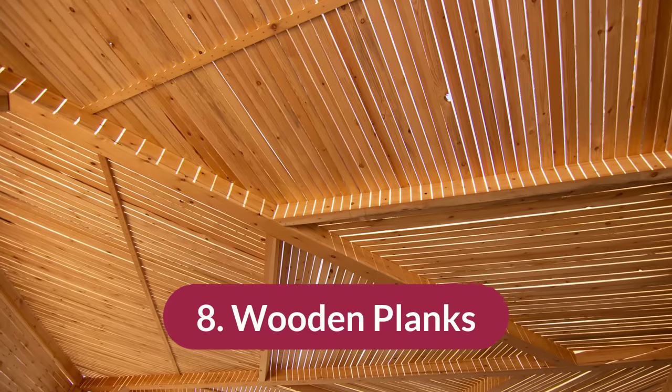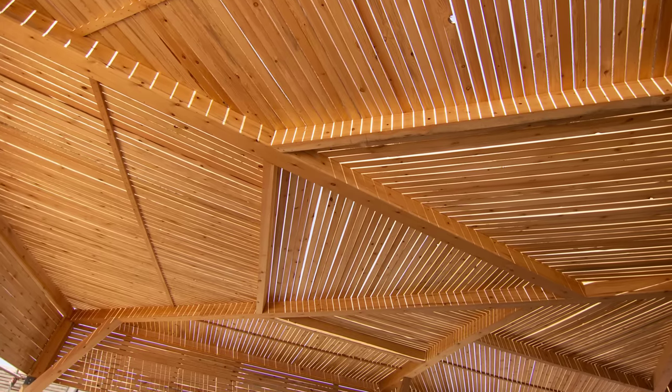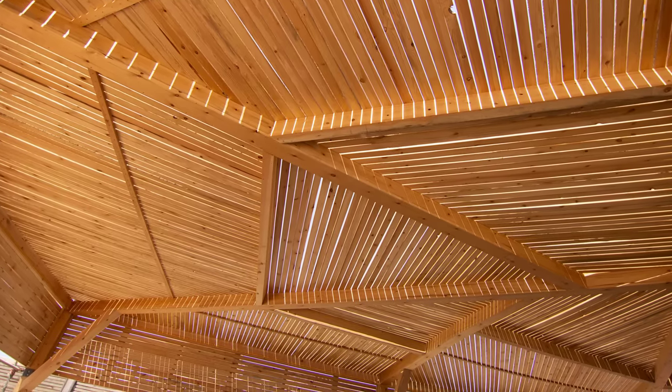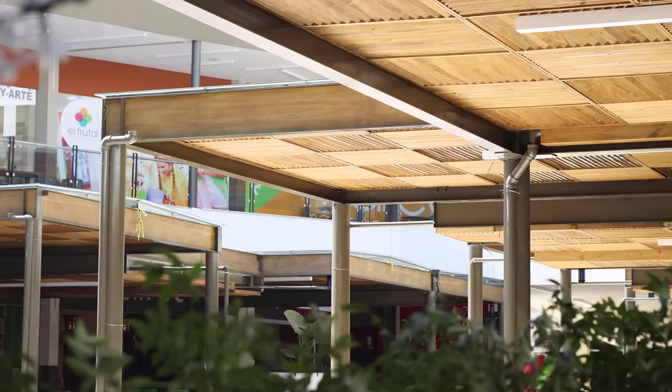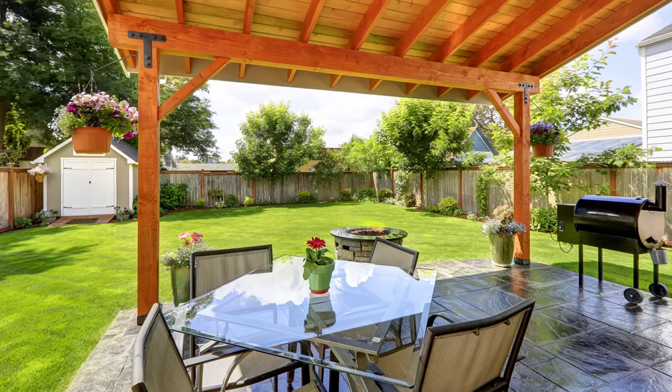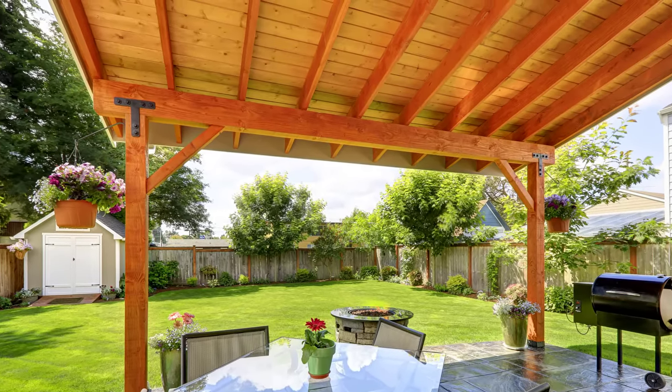Number eight is wooden planks. Creating this roof is pretty straightforward — you just need to make sure the wood is treated for outdoor use. It's almost like putting together a wooden deck but on top of your pergola. With all of the more permanent roof options, you also want to make sure you have a good angle on the pergola to let water run off to one side so it doesn't collect on your roof.